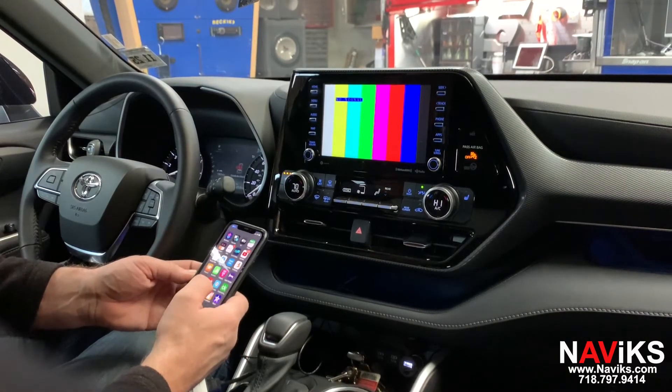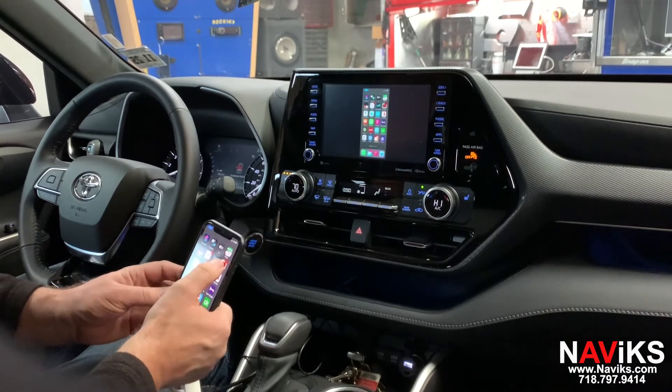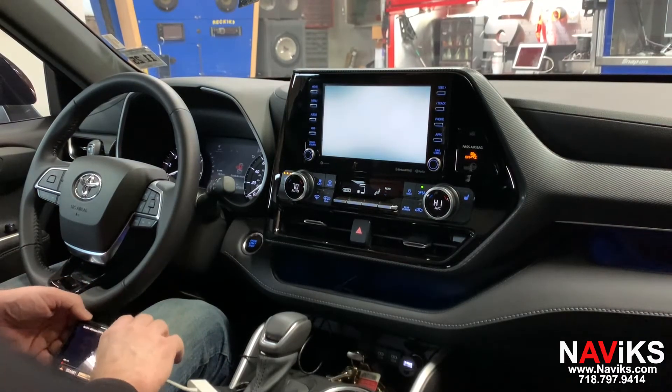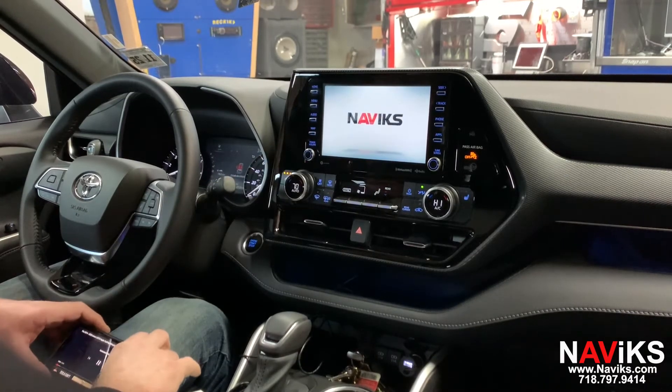We've also added a Navix wired smartphone mirror interface with this unit, and we're connecting our iPhone using the Apple AV adapter. We'll quickly show you a YouTube video. As you can see, we have both audio and video coming through.